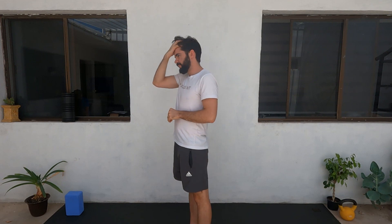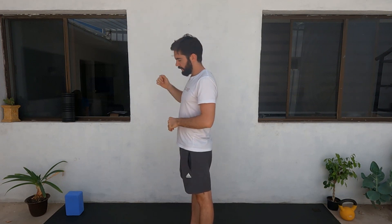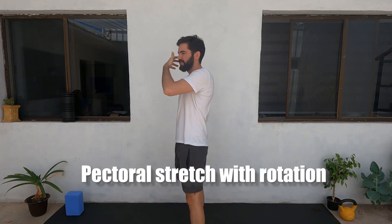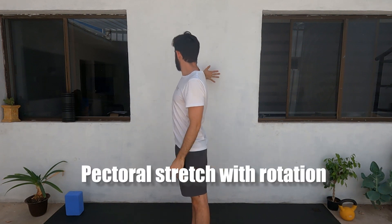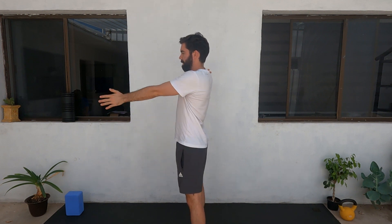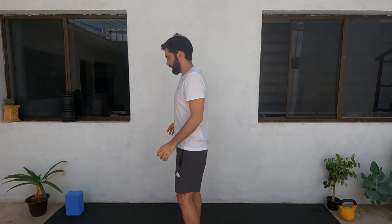Welcome to Skills and Talents Dryland. We're going to work on some shoulder mobility and hip flexor mobility. First we're going to start with some shoulder and pectoral mobility. You're going to put one hand on the wall.